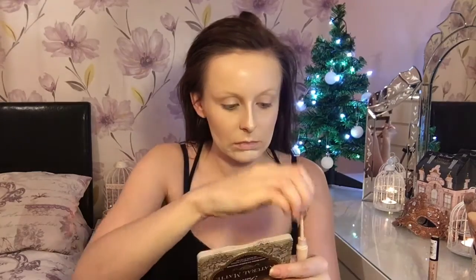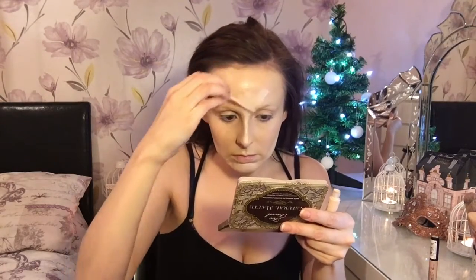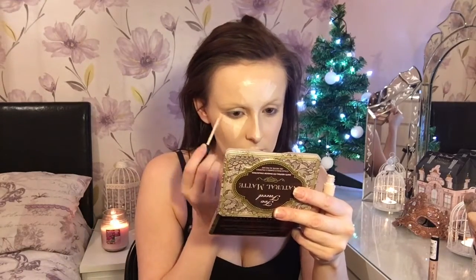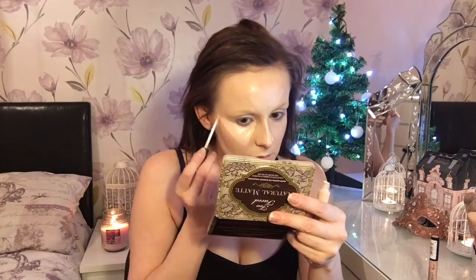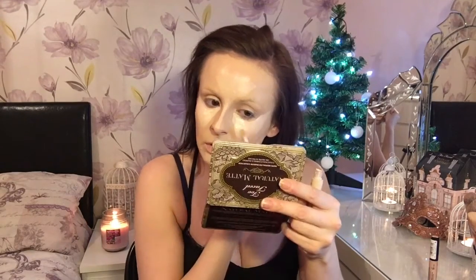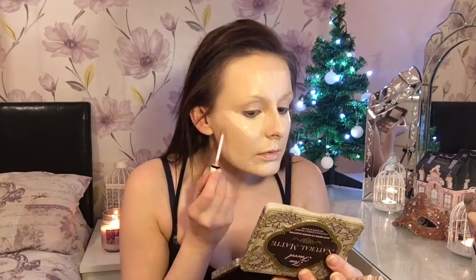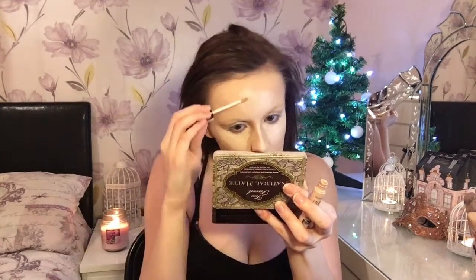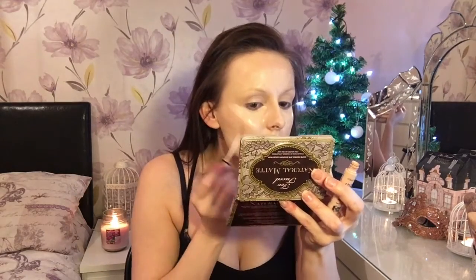The concealers I'm using are my trusted Collection 2000 concealers. I'm applying those in two different colors, number one and two, and I'll also be using a damp beauty blender to blend them out. I'm kind of using my concealer as a contour — where I want the light to hit I've put the lightest shade, and the darker shade where I don't want the light to hit. This is my ultimate coverage because I want my skin to be literally flawless for tonight.